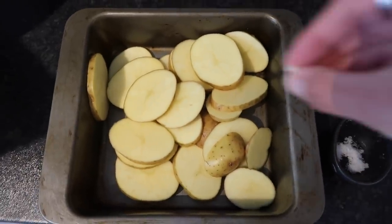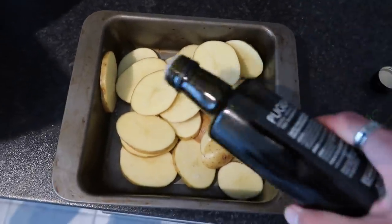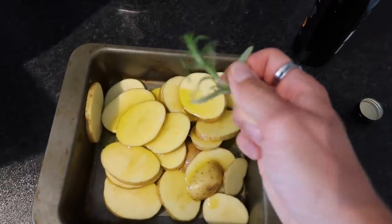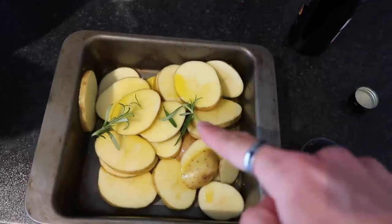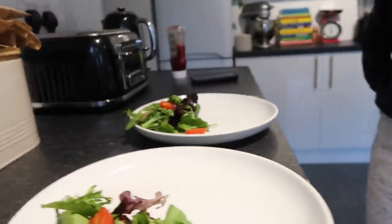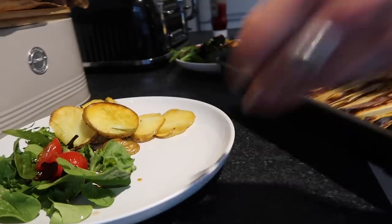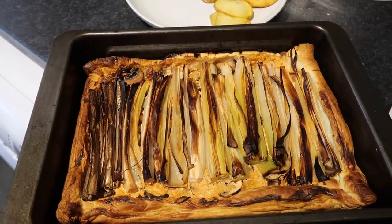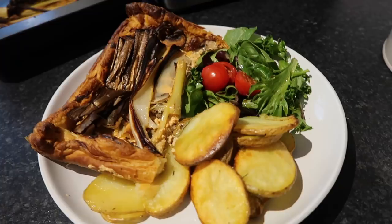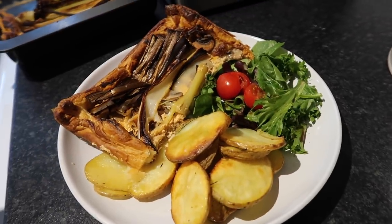I've thinly sliced the potatoes, seasoned with salt, added olive oil and fresh rosemary stalks, tossed everything together and popped them in the oven. The potatoes have had about half an hour and look amazing. And here is the tart — it literally looks incredible, with the leeks browned just beautifully. This is the plated up tart with potatoes and salad. Start to finish that must have taken maybe 35 minutes — so easy, and I can't wait to dig in.